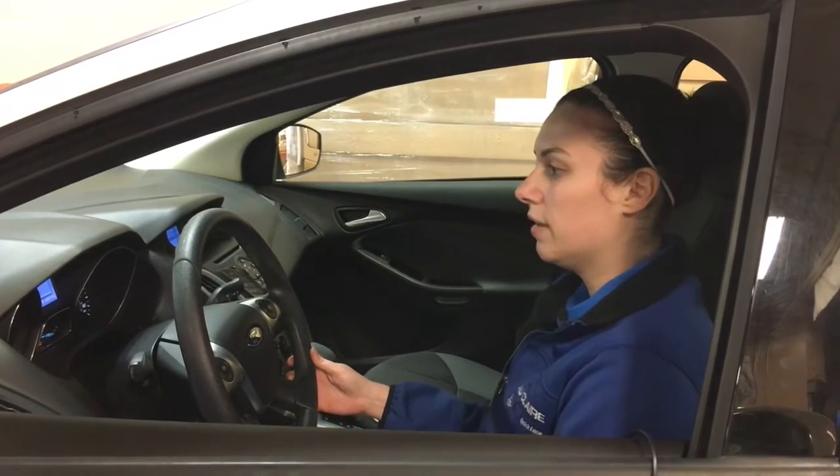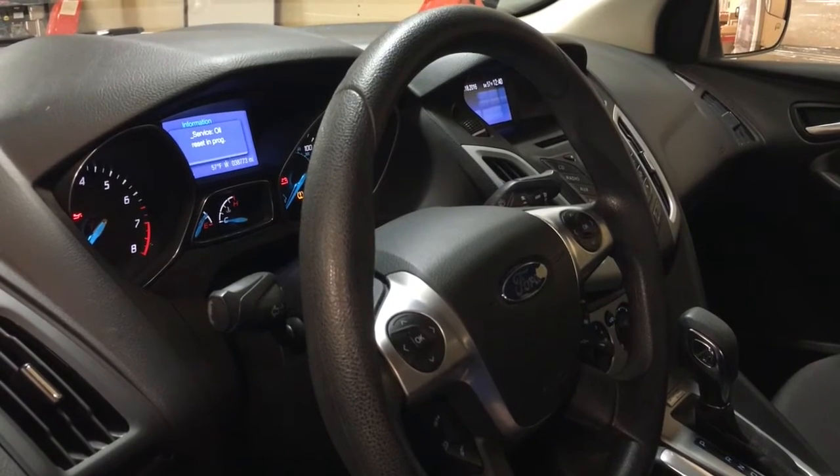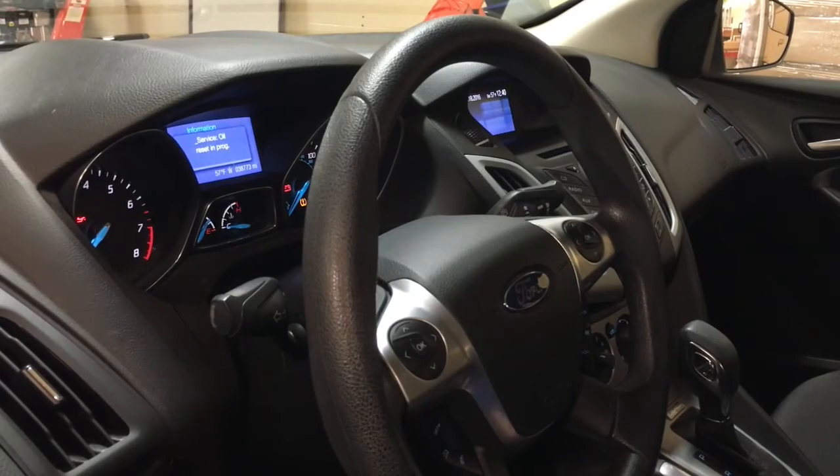Now you're going to want to hit the brake and the gas pedal at the same time, holding it. On the display screen it's going to say reset in progress — keep holding that brake and gas pedal.